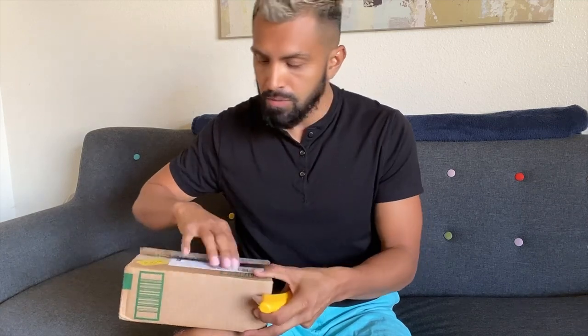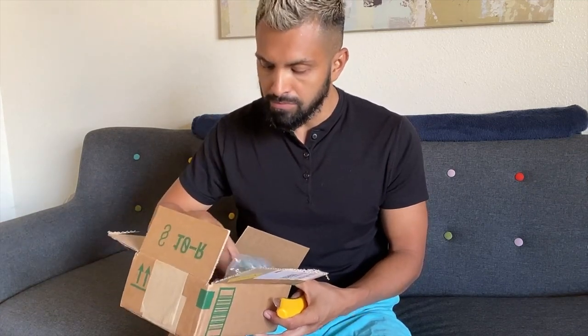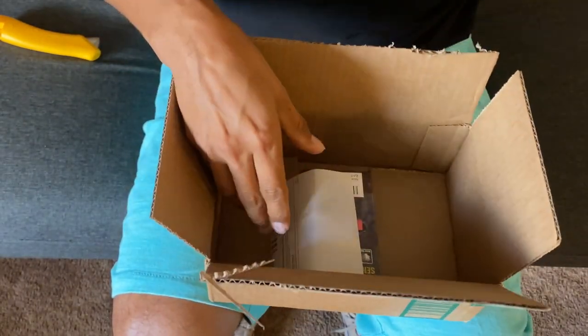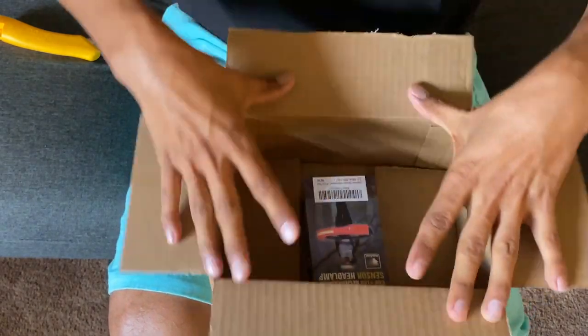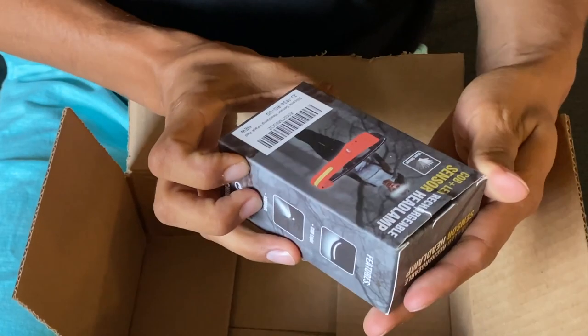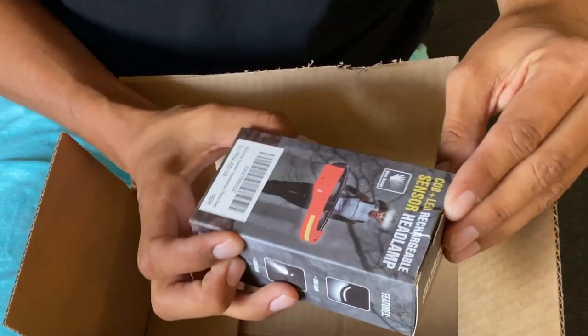The box is only less than half a pound. Super small — who likes to pop this? There's a little barcode, I don't know what this is good for, but here is the little box. Super small: COB plus LED rechargeable sensor headlamp.